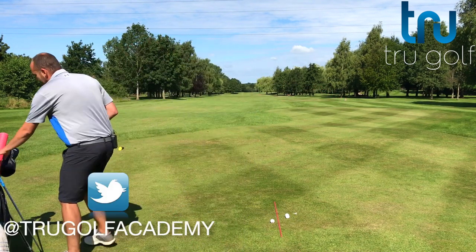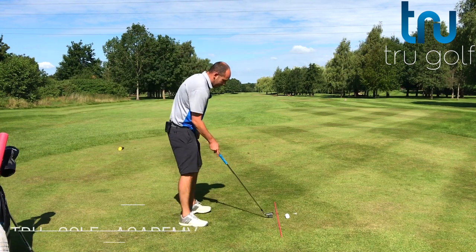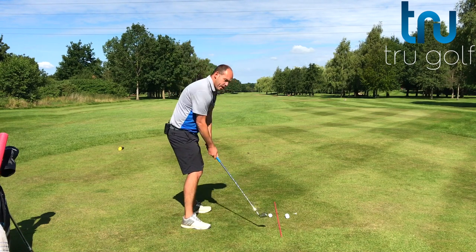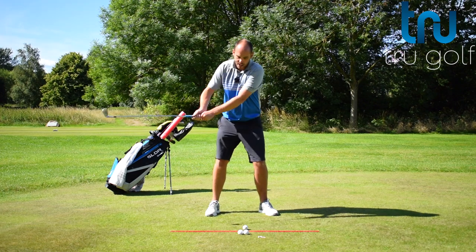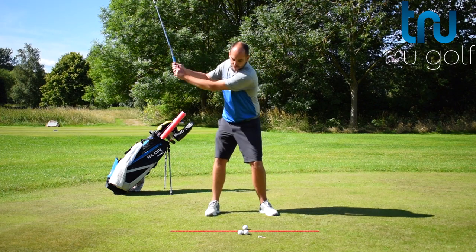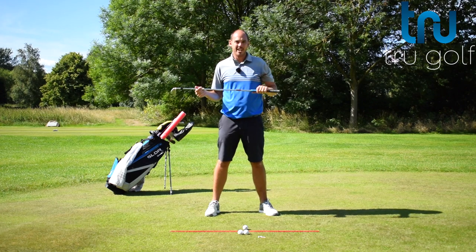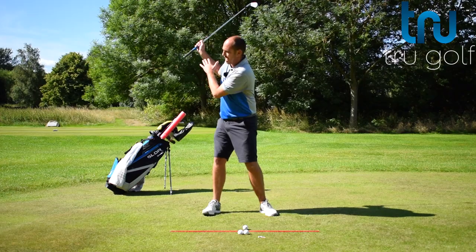Hand depth can sound like a very confusing thing, but it shouldn't be. I see too many golfers lifting their hands up, almost trying to create a high backswing. They've seen images of players with arms up high and they try to lift to the top of the backswing — and that really means they don't complete their turn. They don't create a big enough turn. So what I want to see is our hands a little bit deeper.